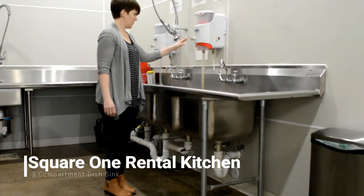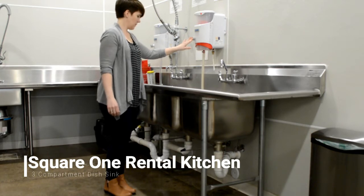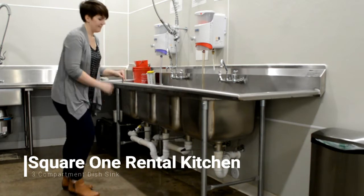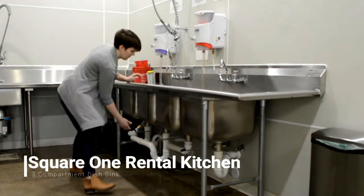The third sink will be for sanitizing. Using the pink solution, push it in and turn it to the right to stay on, or just push it in briefly to turn it on. Then you'll wash, rinse, and sanitize your dishes.